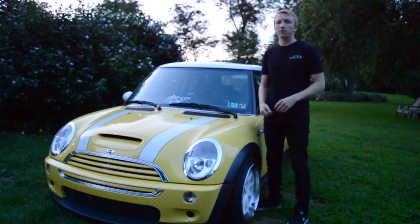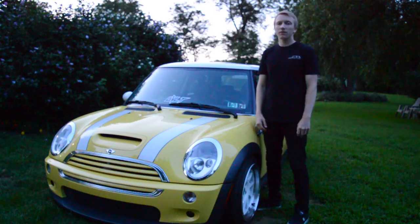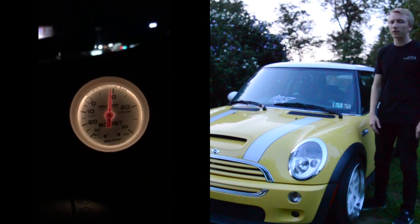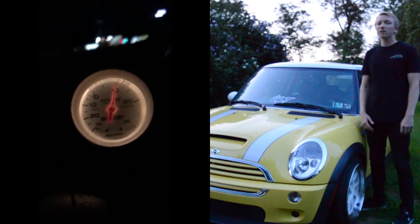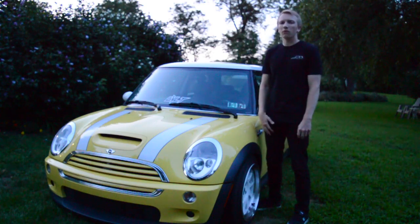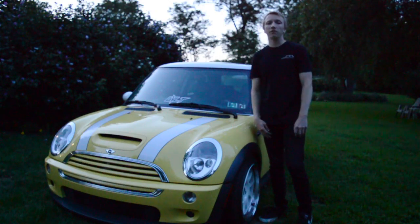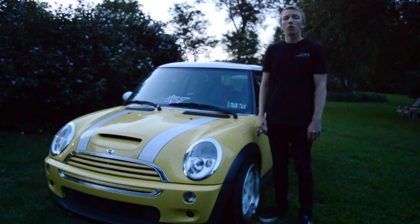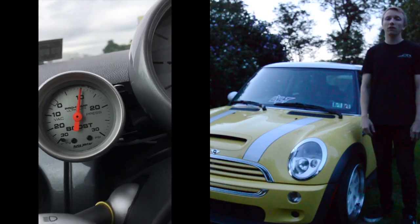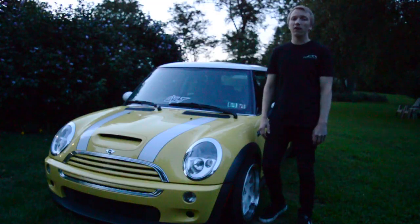Now we'll go over the difference in boost from the stock pulley to the 17% reduction. As you can see, the stock pulley on a third gear pull on a fairly warm, about 75-degree day made around 10 pounds of boost — it can peak 11 in colder temperatures, but we got right at about 10. With the new Alta Ignition Pack and 17% reduction pulley, we're making just about 15 psi. That's a 5 psi gain from the stock supercharger pulley, and that was on a warmer day. The car definitely feels a bit faster and peppier.